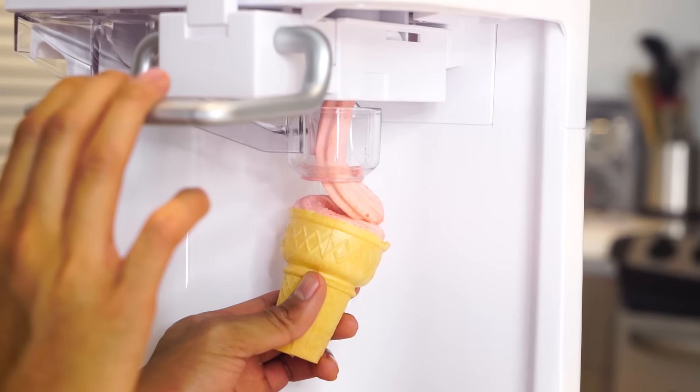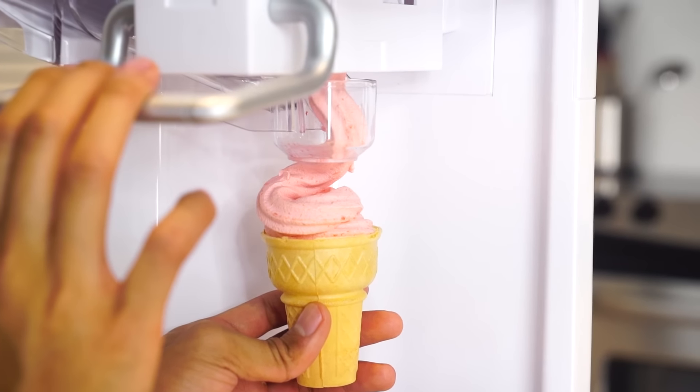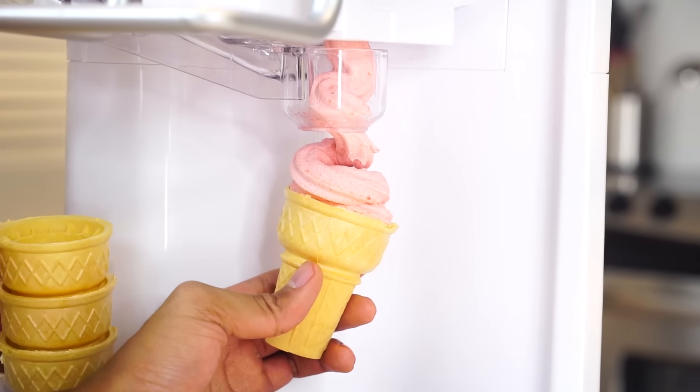Look at the little bits of hot cheeto inside the ice cream. Come on, come on, don't seize up on me.